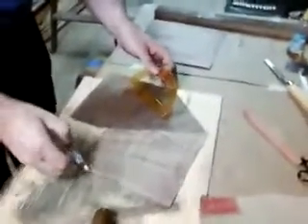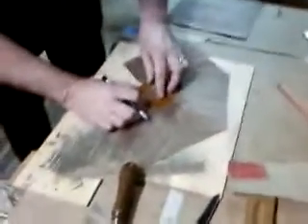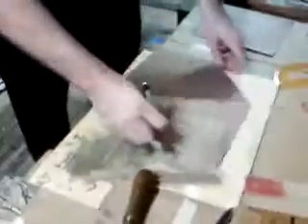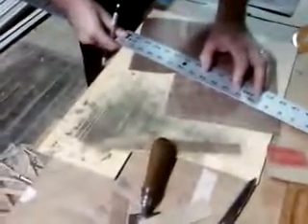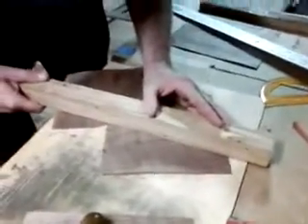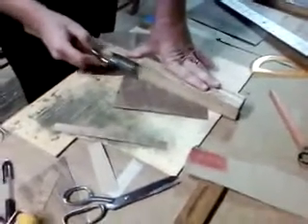We're going to come from the reference line across and measure 135 degrees. Then we're going to use our straight edge again, going from our apex point to our degree mark. Mark that, and we're going to make a cut along the mark, right up to the apex point. It's more important that these joints fit — if they're off by two degrees, it's not going to make any difference.